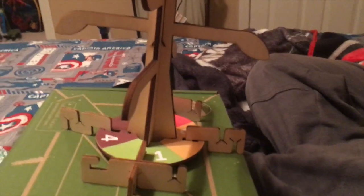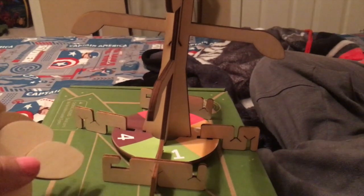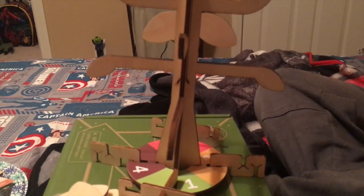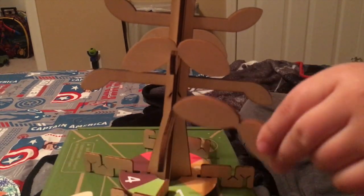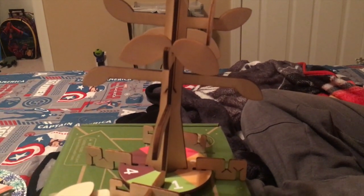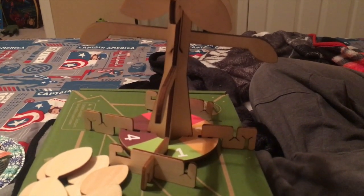Next project — now we are making the balancing tree. We make the tree, and these are the roots. We have to try to balance the leaves on the tree depending on how we put them on. If it's not balanced, the leaves will fall off. So that's the science of making sure the tree is balanced. And that is it for the two science projects for this Kiwi Crate. Alright everyone, until next time — bye!